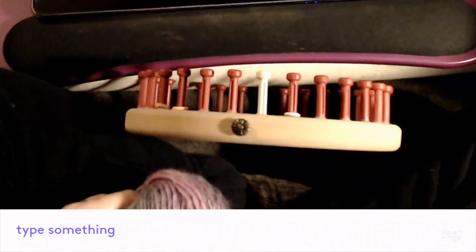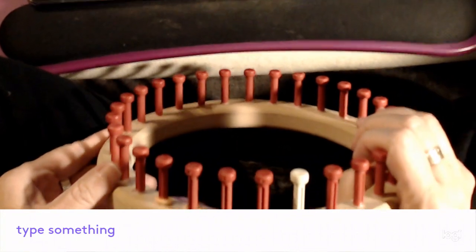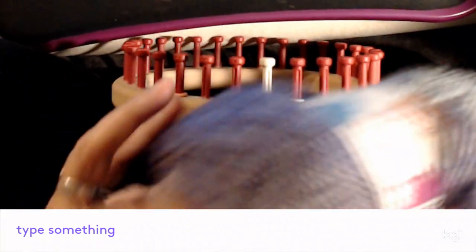Hi there! I'm going to be making a shawl in my ballast stitch. This is a really fun stitch and I have so much fun doing it, I decided I'm going to make a shawl with it.